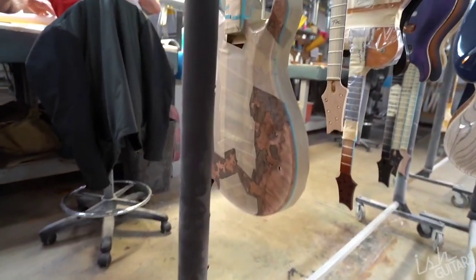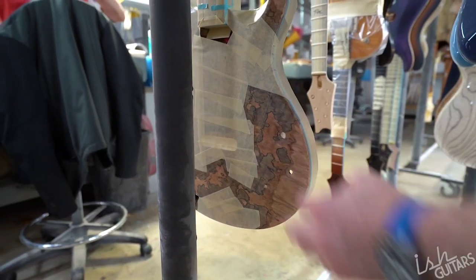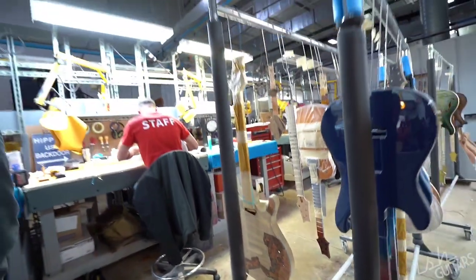You already have the copper here — that's going to look so cool. We're doing copper in here, right? Both sides. Orange. It's going to be sick.